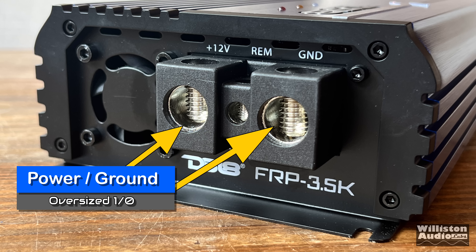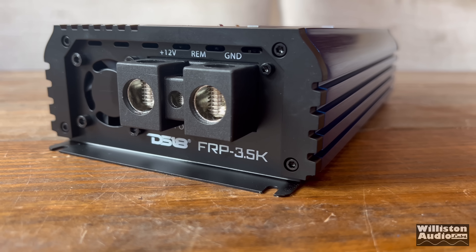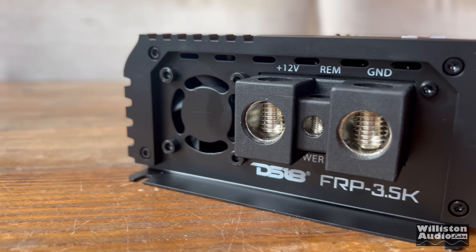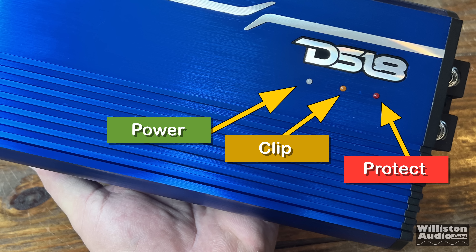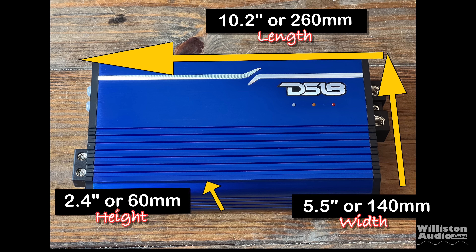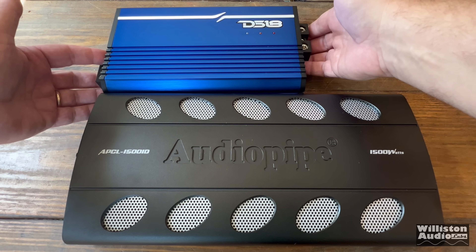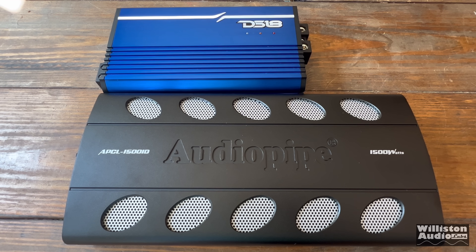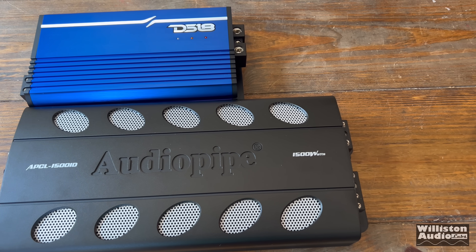On the opposite end, we have power and ground — these are oversized 0 gauge. Also we have 12 gauge in the center for remote. Even though this amp is small, 3,500 watts needs a lot of juice, so make sure you can provide the electrical that is needed. On the top of the amplifier, we have three different LEDs: one for power, one for clipping, one for protect. Dimensions are 10.2 inches long terminal to terminal, 5.5 inches wide, 2.4 inches tall. As a comparison, this AudioPipe 1500 watt Class D amplifier from a few years ago compared to the 3,500 watt DS18 shows quite a size difference.